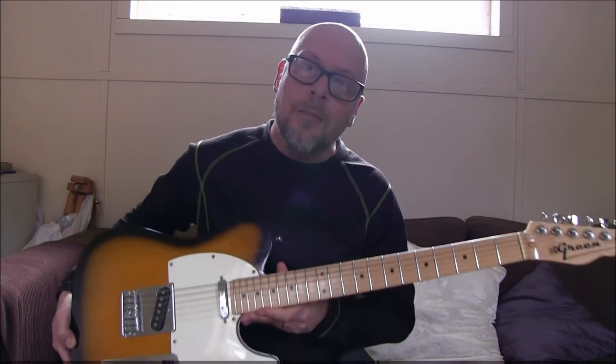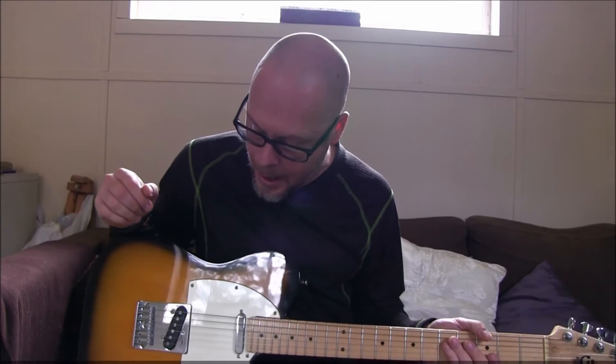Hey guys, this is Jesper from Guitar Rehab. Today I am showcasing the one and only guitar I have at the moment, my TL Standard. Sadly it is not manufactured any longer, as I have told you in a previous video. But today I am going to try out something new — I will try to record audio from two different sources.